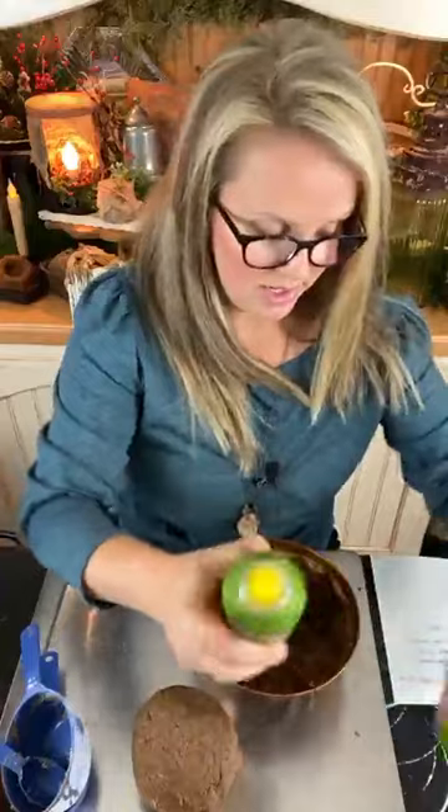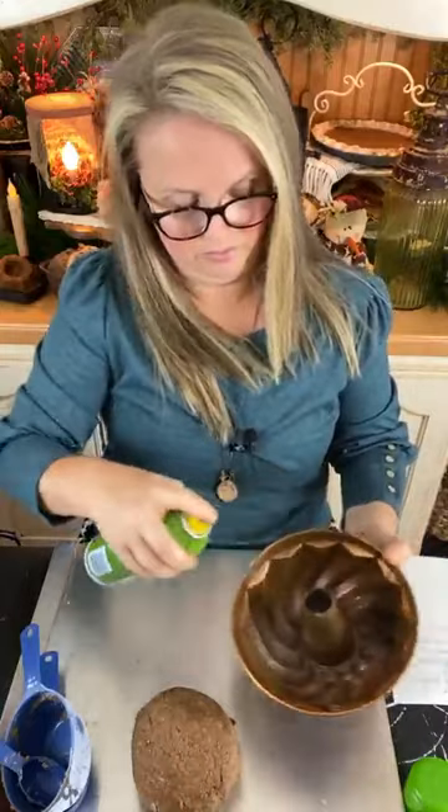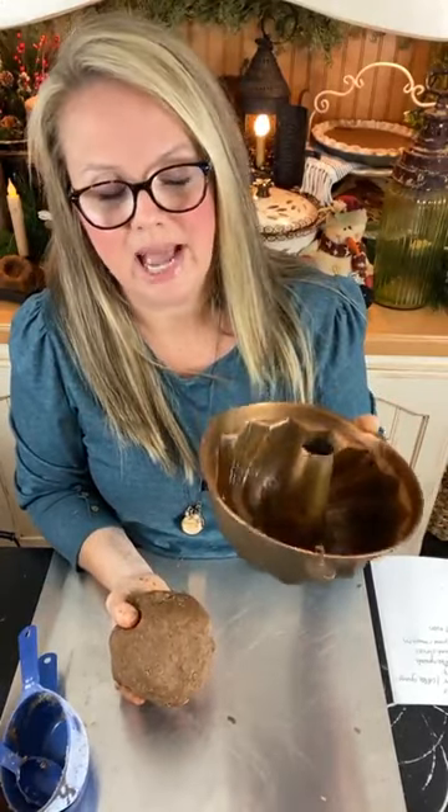Now, whatever pan you decide to use, you need to do a little bit of cooking oil spray inside the pan because that will help it release. This is a pretty deep pan, so I don't want to fill it completely solid because it will take forever to dry. More than likely, it will start to mold before it ever completely dries all the way through. So we are going to press it down and make a shell — the inside part will be hollow.